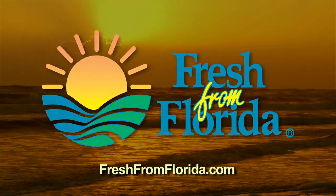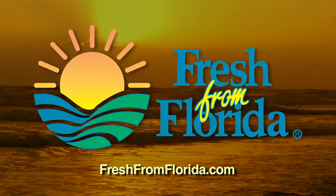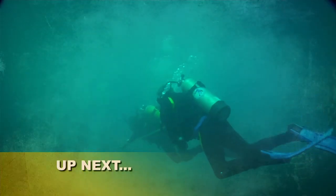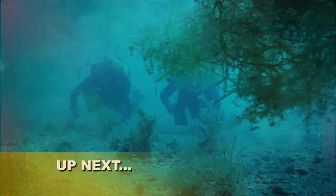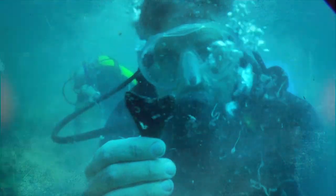This Florida cooking segment was brought to you by Fresh From Florida. Remember, delicious is always served fresh from Florida. Coming up next, Chad is searching the Gulf Coast seafloor for giant prehistoric shark teeth — it's amazing to think this thing has been down there for millions of years — when HowToDoFlorida returns.